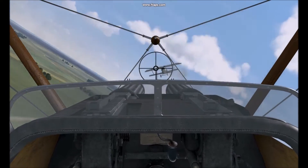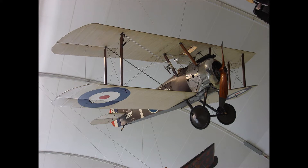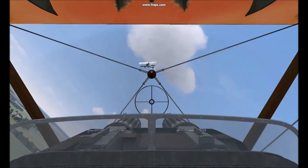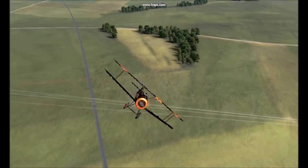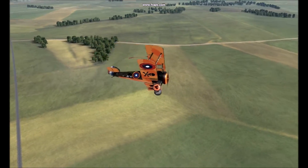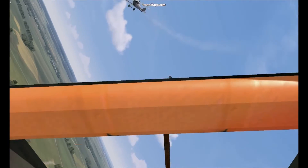The biggest issue that plagued the Sopwith Camel was the gyroscopic precession created by its large rotary piston engine. The Clerget 9B weighed roughly 380 pounds — about a quarter of the Camel's fully loaded weight — creating significant gyroscopic precession. When the airplane was pitched up, it wanted to yaw left; when pitched down, it wanted to yaw right. The more aggressively you pitched, the stronger this effect became.